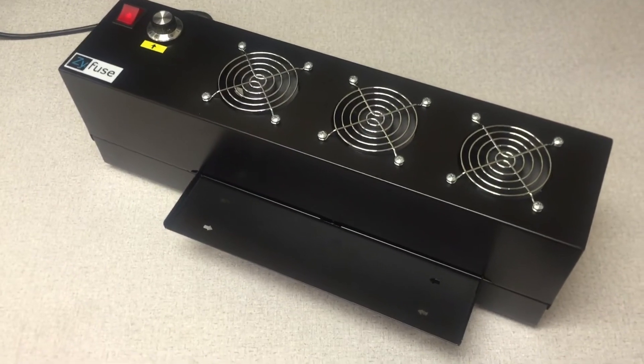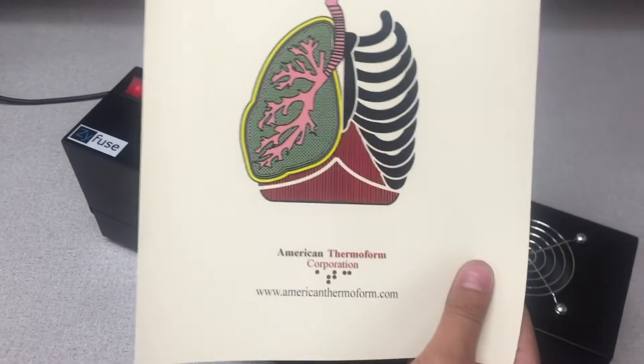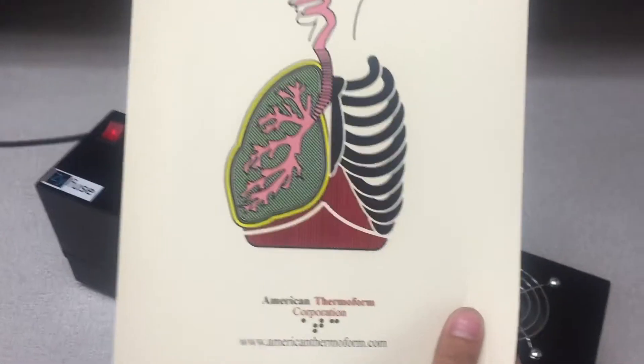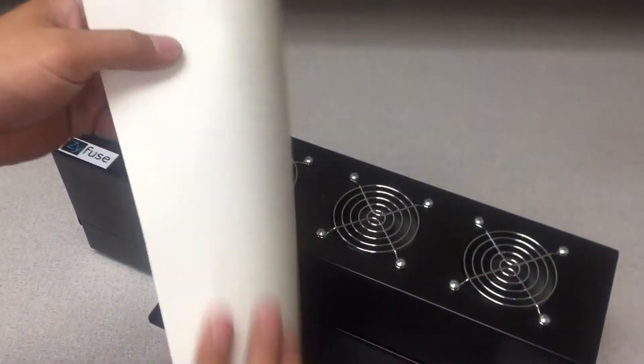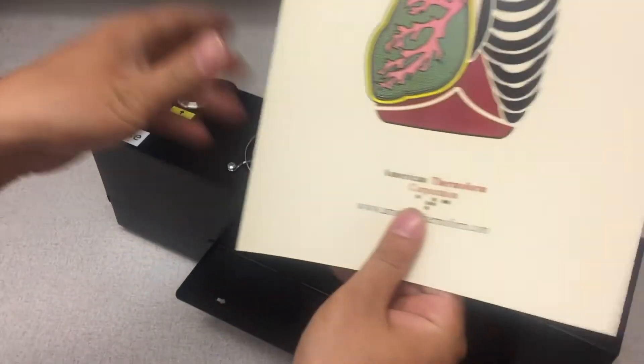Once the machine is on, take your Swelltouch paper and run it through the machine. You'll see that the Swelltouch has two sides: a matte beige side and then a white side. Always print on the matte beige side.